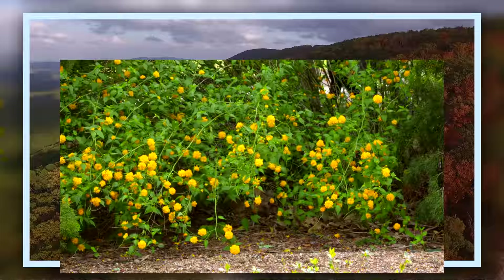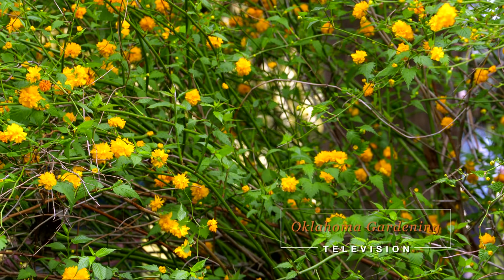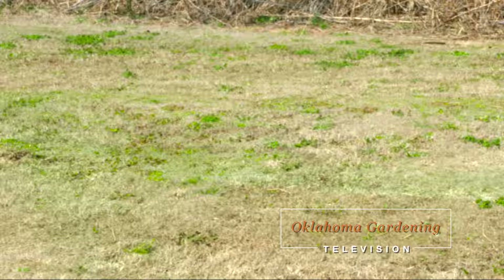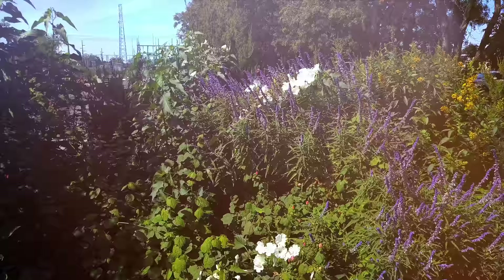Today on Oklahoma Gardening, host Casey Hentges has another Oklahoma-proven plant that is loaded with yellow rose-like blooms. We build a garden bench out of concrete blocks that doubles as a planter. Casey plants warm-season vegetables in our All-American Selections garden, and we have some springtime lawn information with OSU turfgrass specialist Dennis Martin.